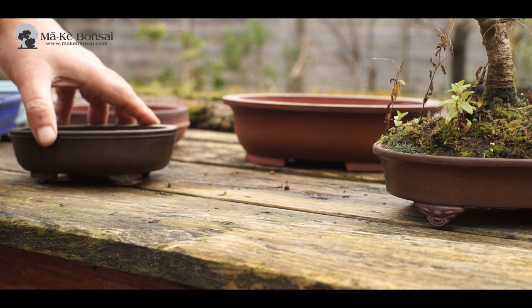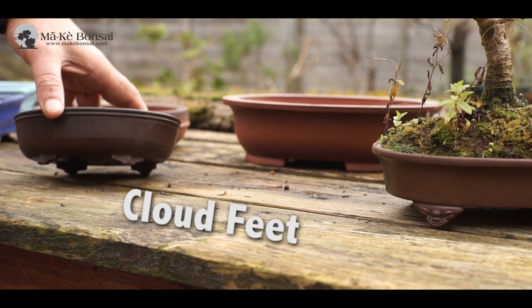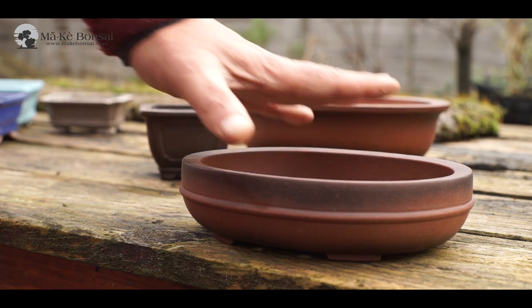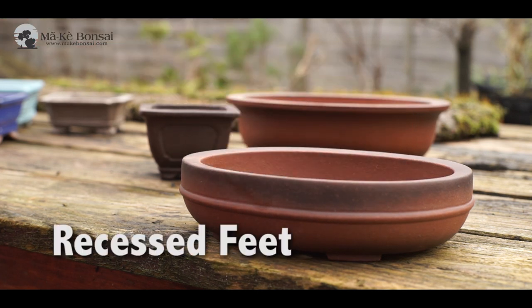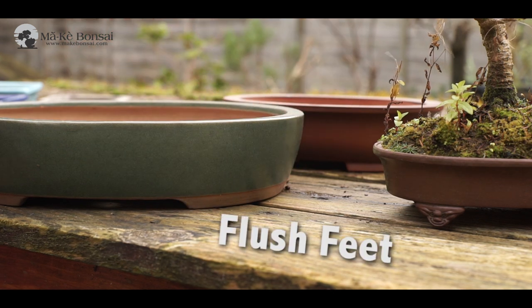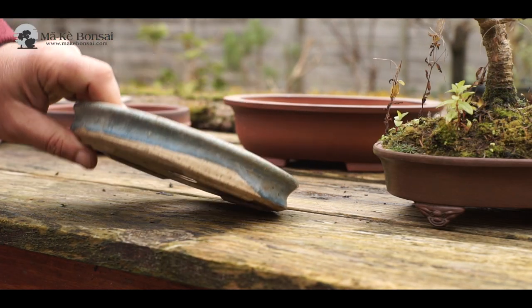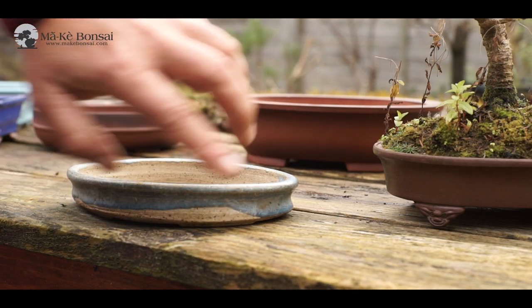You then have what we call cloud feet. The cloud feet signify that the pot, or the tree, is up in a mountain range, helping bring our imagination towards that area. We have recessed feet, similar to short sturdy feet, but you can't see them from the end of the pot — they're quite deep into the pot. Then you have flushed feet, where the feet are in line with the surface of the pot, not recessed at all. This raises the pot and gives it a smart finish. All pots should have feet, for horticultural reasons, because it allows the free passage of water underneath the pot.